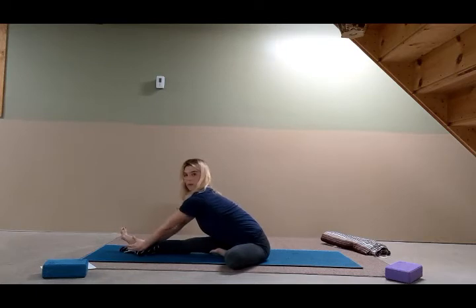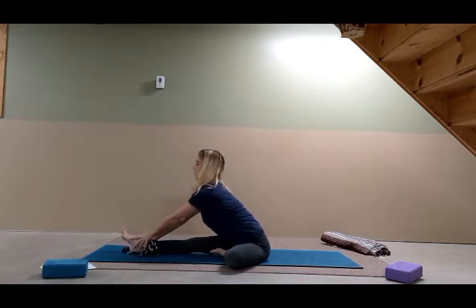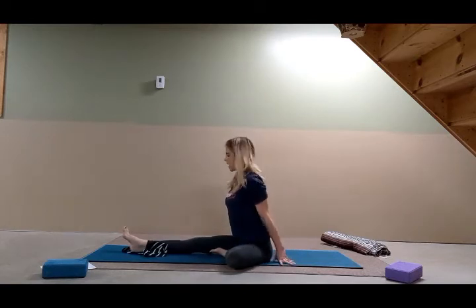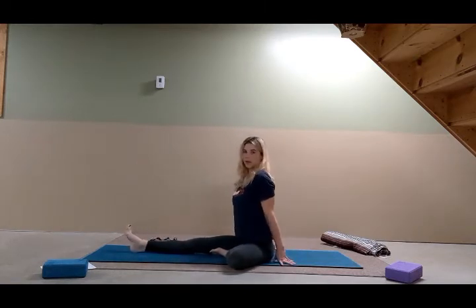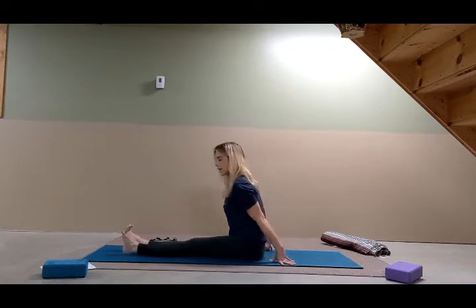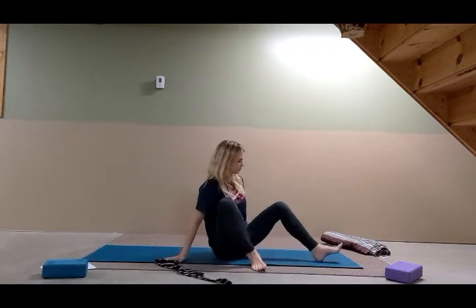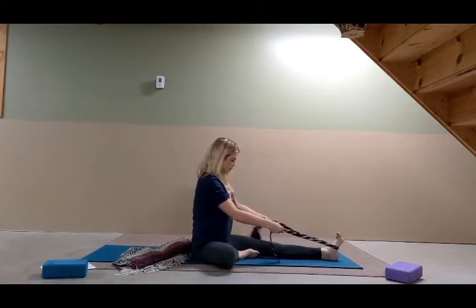Keep pressing your inner right thigh down, keep the right foot spreading. Keep breathing — nice, smooth, deep breaths. This is one of my favorite poses. Inhale and come back up first in a concave position, take a breath, then come all the way back with your hands by your side. Move the strap. Now take the left foot forward and right foot in for the second side. Extend the left leg forward, press the inner left thigh down, use the strap to lift the chest, take the shoulders back.